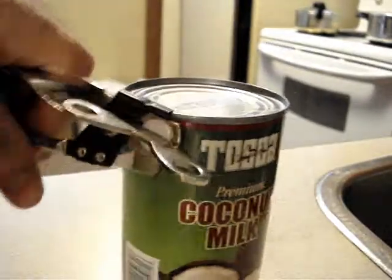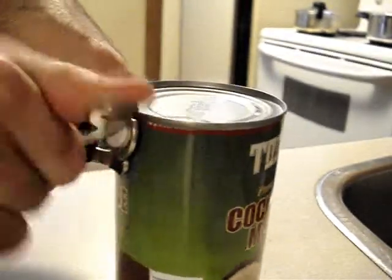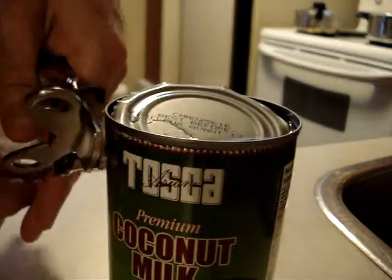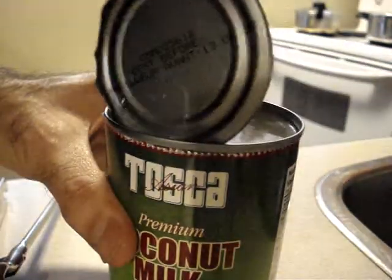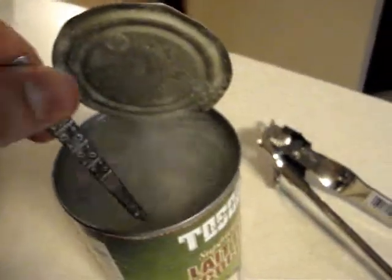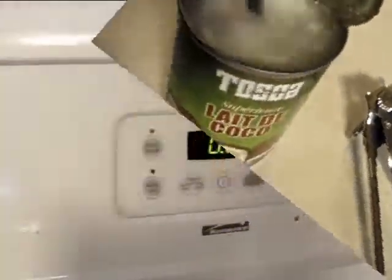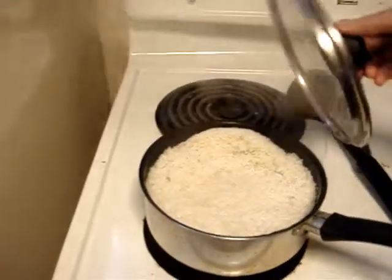I probably should have shaken the can, because you can see it looks really clear — until I dig it up. Clearly this has been sitting on the shelf for a while. The rice is done — I just completed a video about how to cook rice. Look at that steam — beautiful.